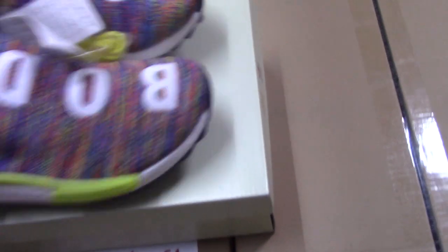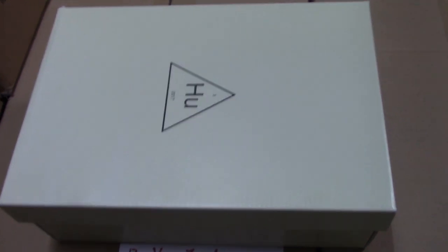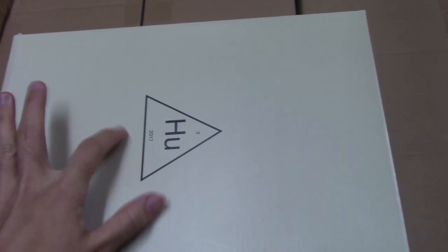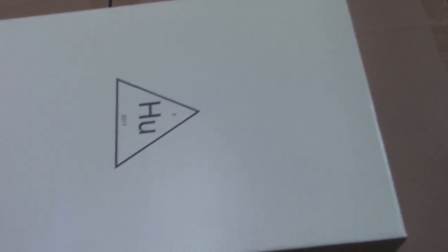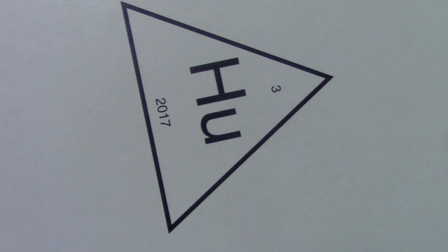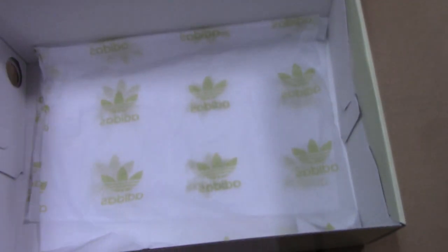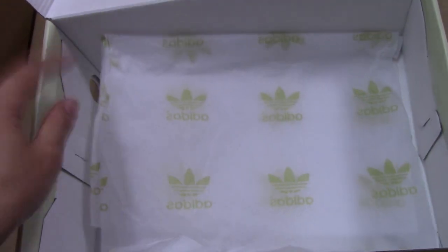You can see the common shoebox as other Human Race pairs. On the top, it has a treble pattern with letters, 'HU', and the year 2017. In the shoebox, I have tissue paper with a little circle print around it.